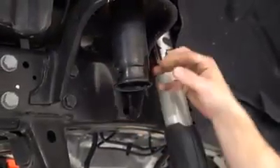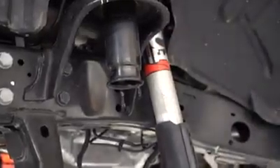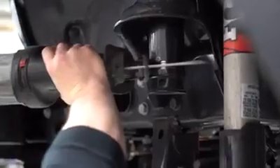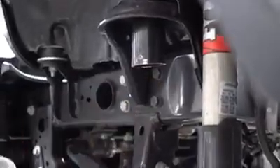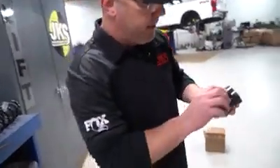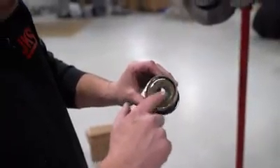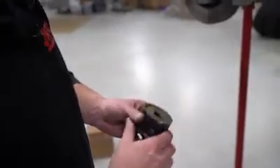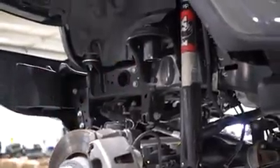We're going to cut just above that weld seam — we want to save as much of this material as possible — and we'll cut just above it on both sides of the vehicle. As you can see I cut above it a little bit, maybe about a half inch. Here's our pocket — we're going to go around that with a file, clean it up and deburr it so that our ACOS can slide right over it.